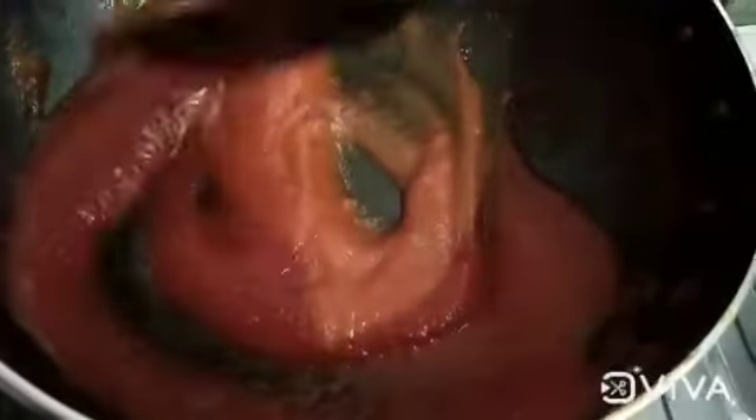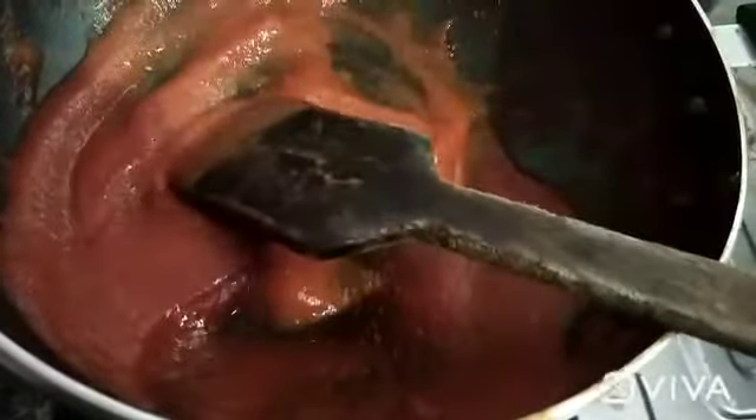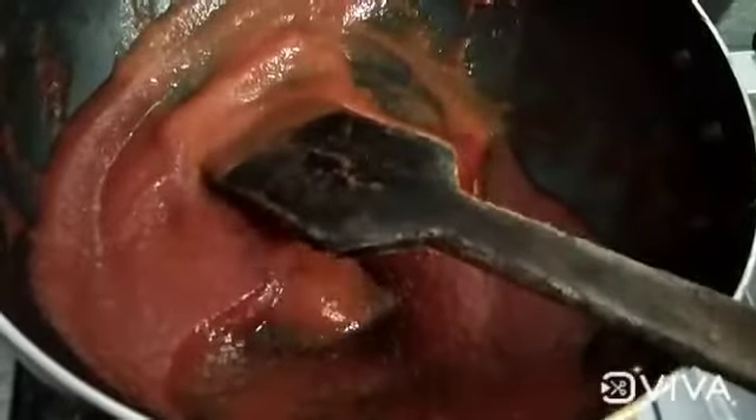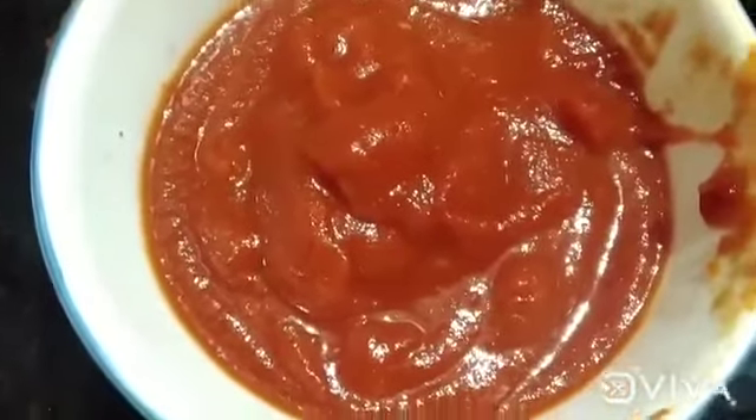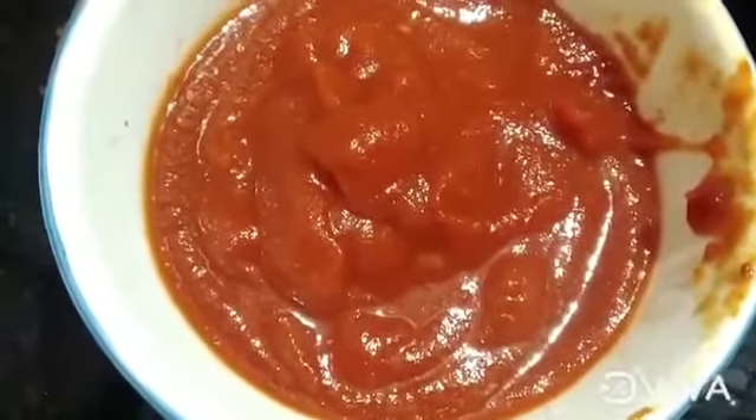Now add tomato sauce on a thick flame. Put it in a glass bottle and store it in the fridge. Now we are ready — the tomato sauce is cooked.